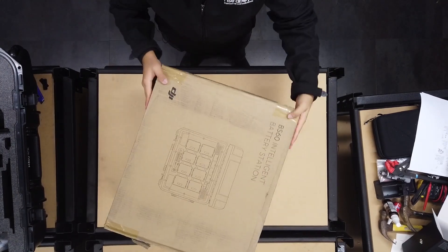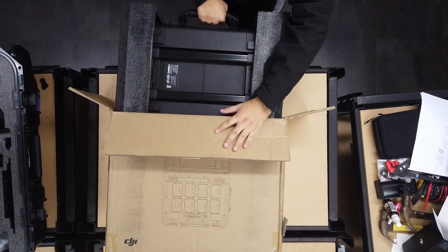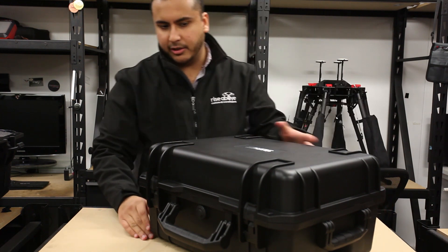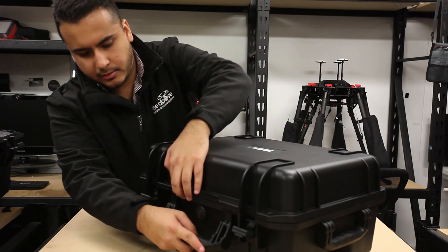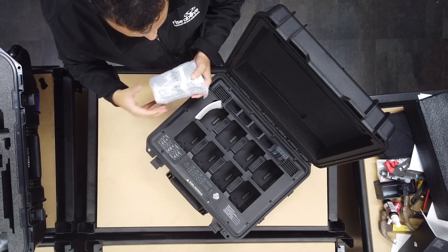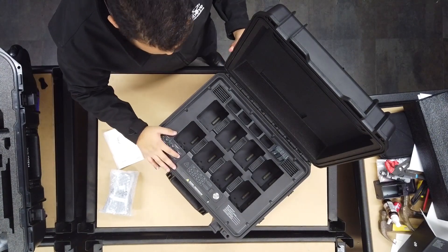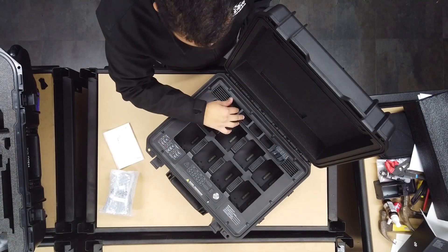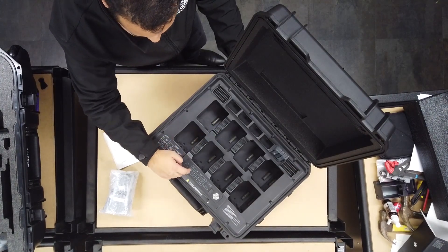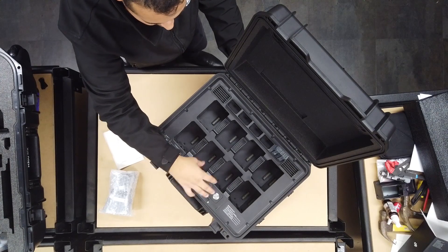Now that we've unboxed the drone, let's move on to the battery station. Here we've got the BS60 Intelligent Battery Station. It's good to see that DJI provides the battery station in a wheeled hard case. We've got a whole bunch of power cables here, likely because this is a universal edition. There's some DJI documentation, and there are ports for up to eight TB60 batteries. It also supports up to four WB37 batteries. Each individual battery bay has a specific LED status indicator, both for the WB37 and TB60 battery bays.